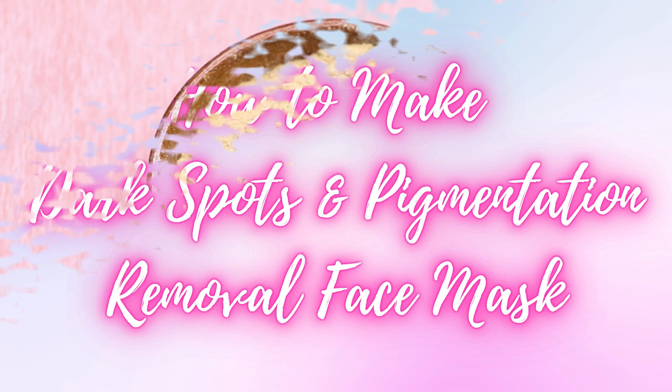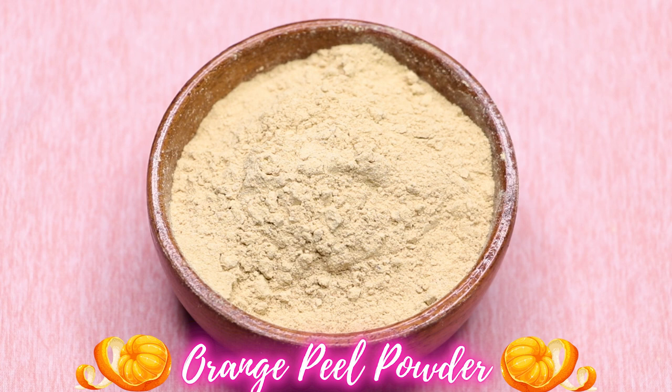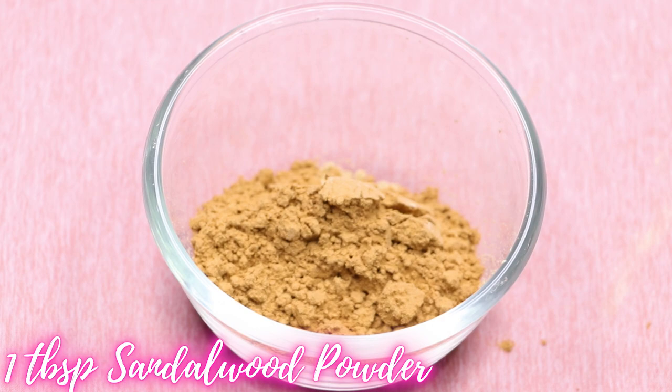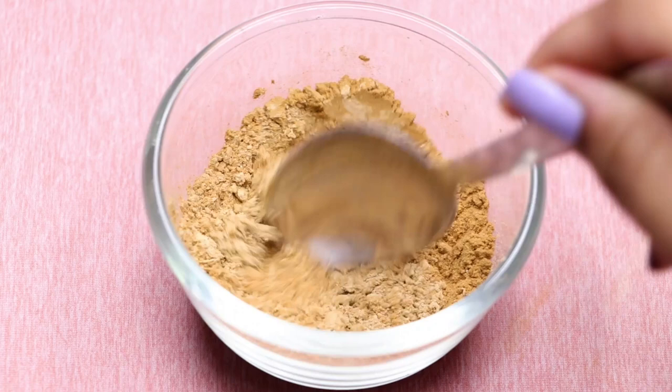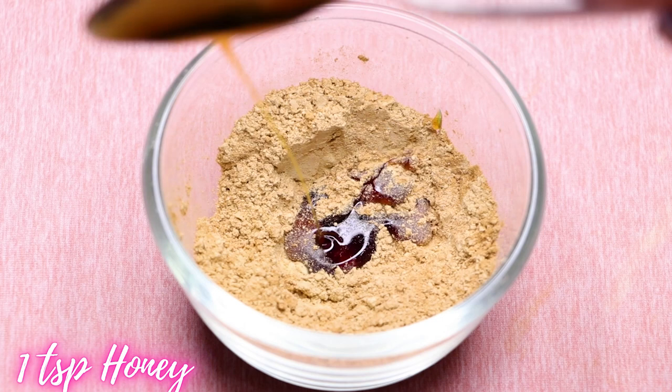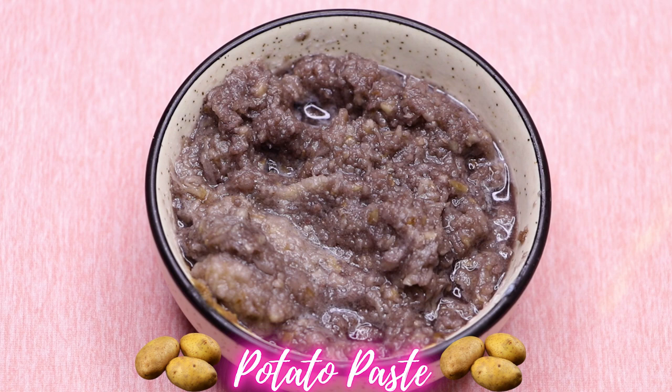To prepare this homemade dark spots and pigmentation removal face mask, we first need orange peel powder, which is a rich source of vitamin C. If you don't have it, you can use vitamin C powder. I'm taking one tablespoon of orange peel powder into a clean bowl. Next, add one tablespoon of sandalwood powder and mix both ingredients well. Then add one teaspoon of honey.